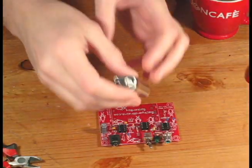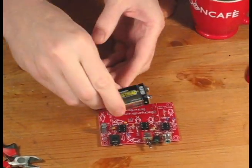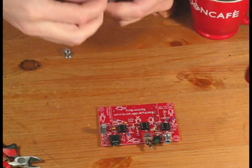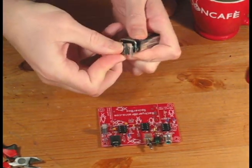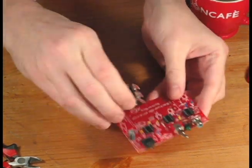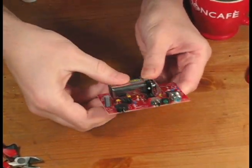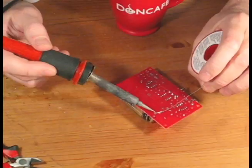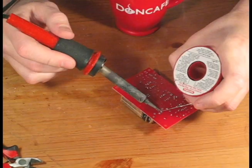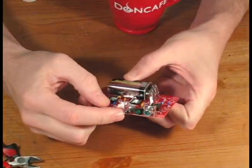Now comes the fun part — we get to install the battery. I like to solder the battery posts with the battery connected, as this helps ensure the posts are straight and aligned for the battery. You'll need to figure out the orientation of the battery so you can put the posts in the right position. Once the battery is installed, we can do our first test to see if the LED comes on.